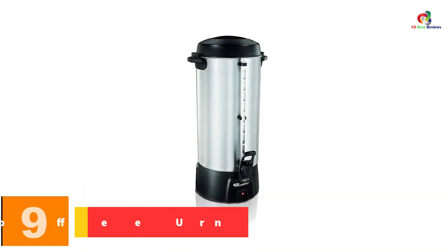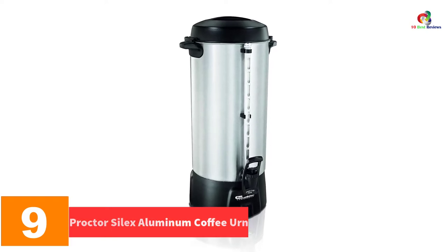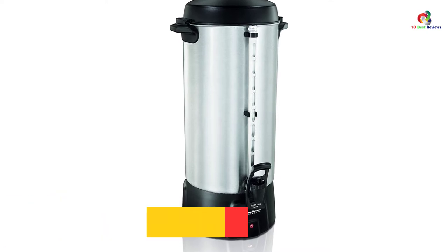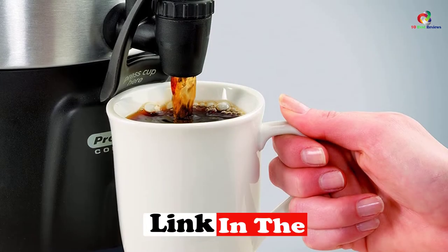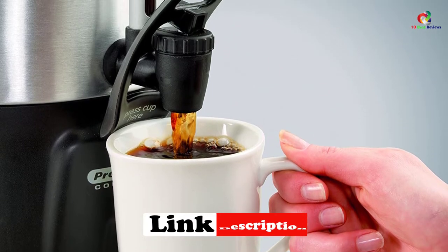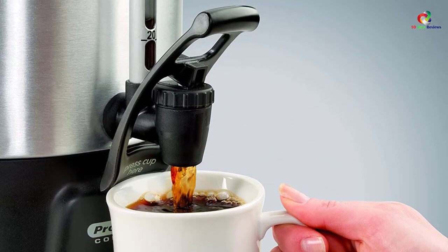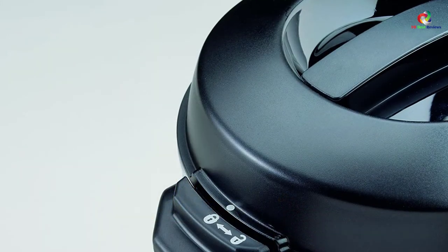Moving on at number 9, we have the Procter Silex Aluminum Coffee Urn 100 Cup. This coffee urn from Hamilton Beach offers a reasonably decent speed of brewing coffee at 1 cup per minute. After the brewing process, your coffee turns out tasty and perfect, just the way it should be. There is a dual heater design which keeps your beverage warm.